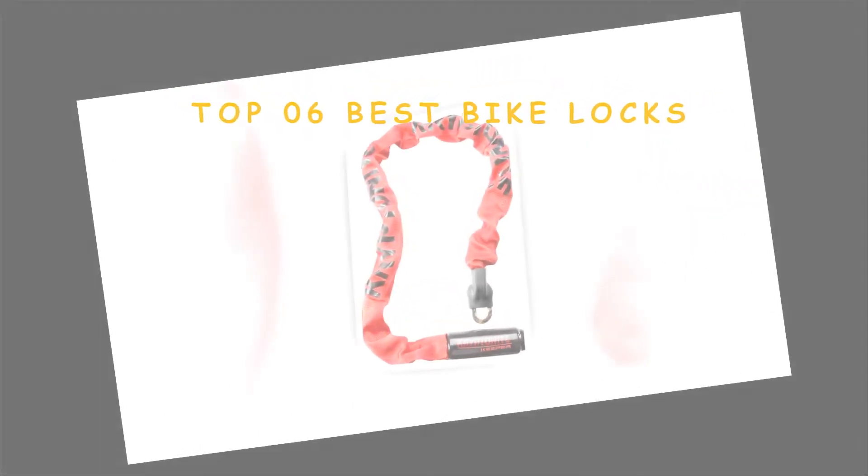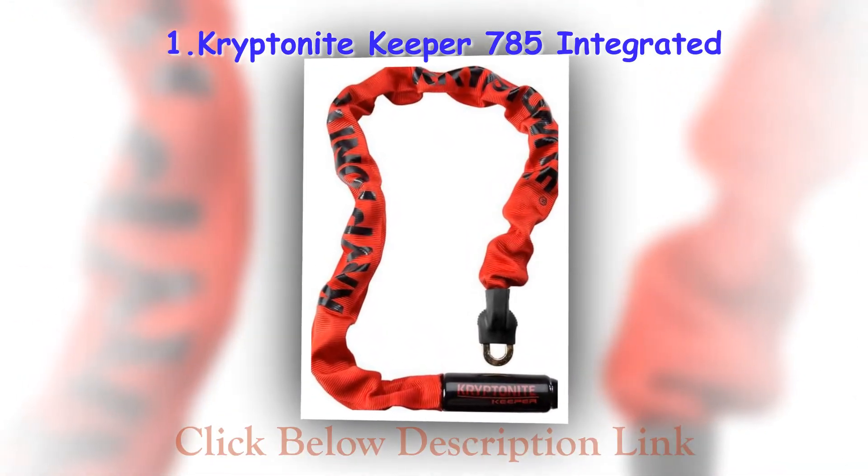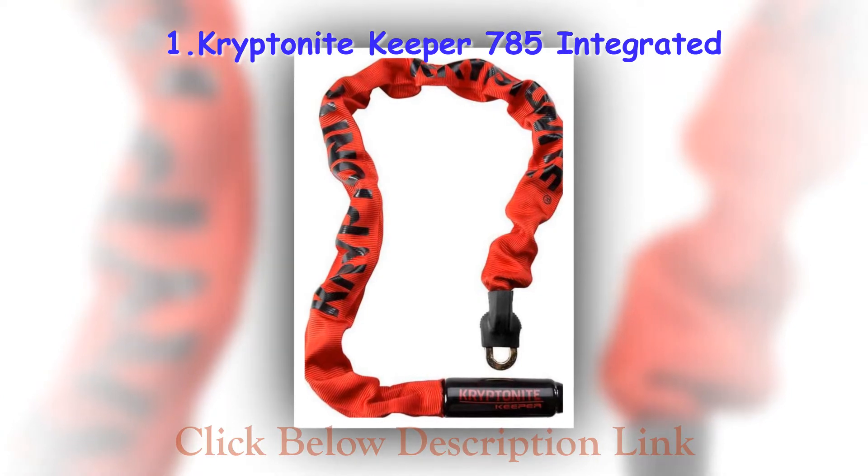The need for good bike locks has been noted by many industrialists and there are a wide range of locks available in the market. There are a few things to keep in mind when buying bike locks.